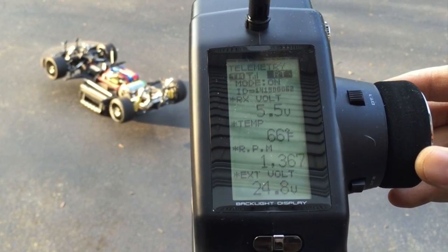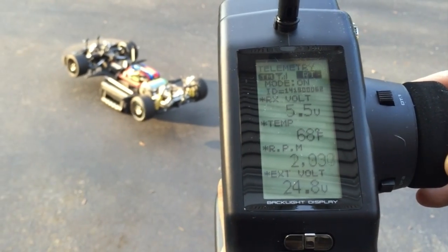In the meantime, here's the video of the car moving and sliding. Check it out. Hope you like it.